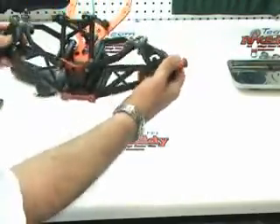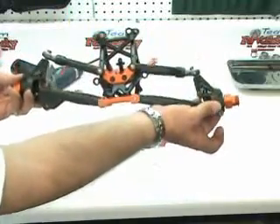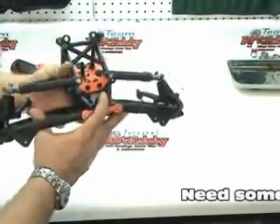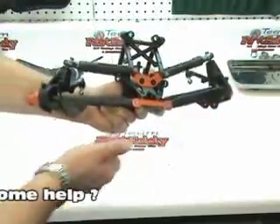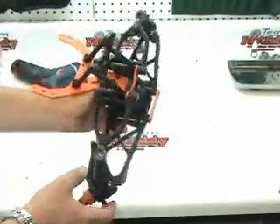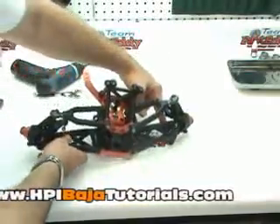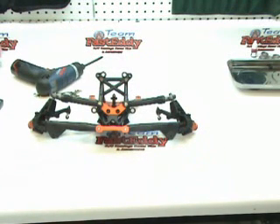Now we have our front hub carriers all connected up and ready to go. This is what it should look like — everything should operate freely. It's starting to look like something now! We have successfully finished page number 14, and we're going to move on to the steering assembly on page number 15.